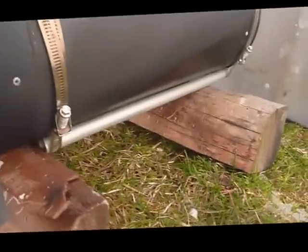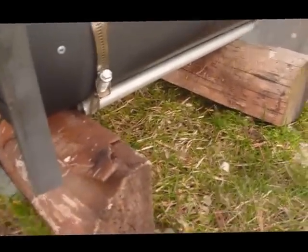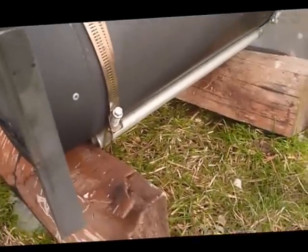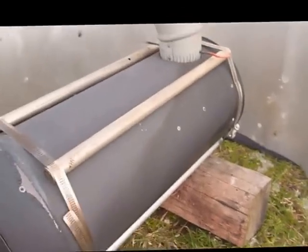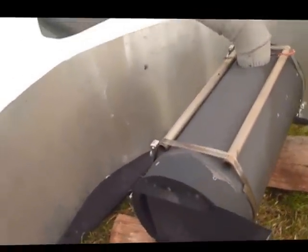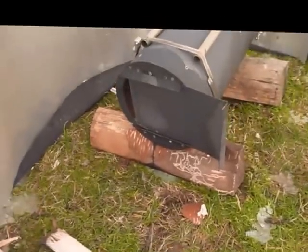There are two clamps on the bottom also that are used as a little stabilizer to keep the stove from rocking left to right. I went for really simple — I'm not real concerned about the weight, though lighter is better, but it will be hauled on a sled or a polk, it won't be carried on your back, so it should work out pretty good.